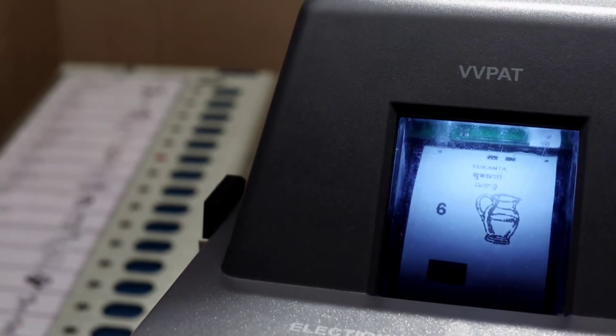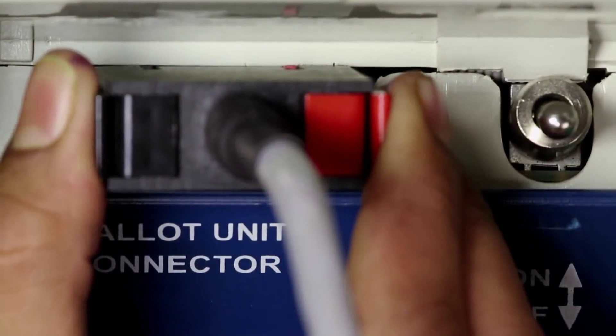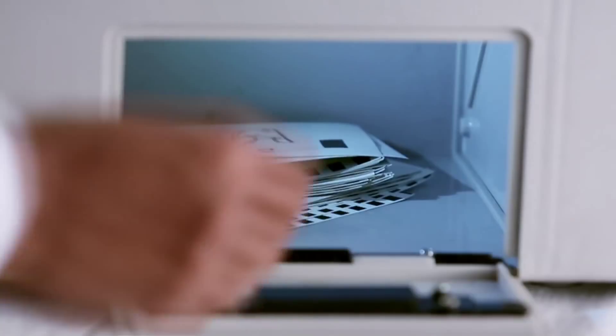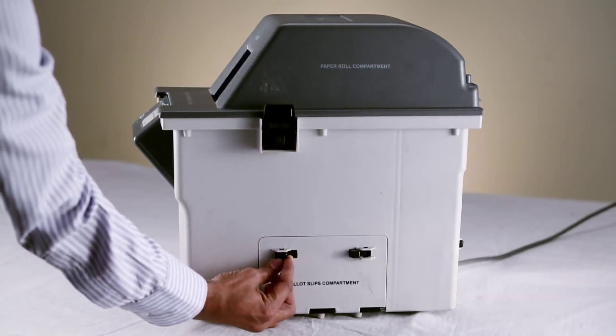The VVPAT data and the CU data should match candidate-wise. After being satisfied, switch off the CU, disconnect the cables, and match the mock poll result on CU with that on the slips collected from the VVPAT unit.